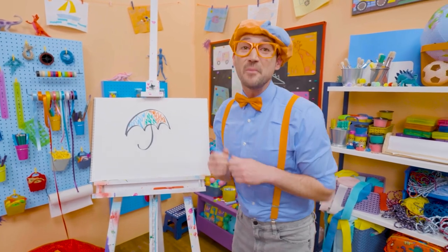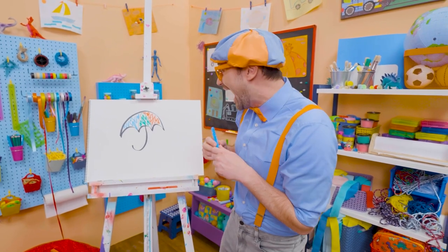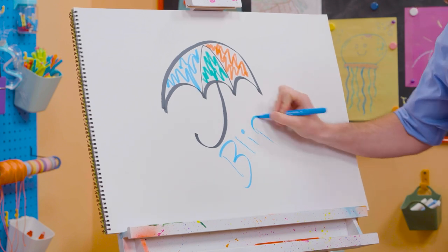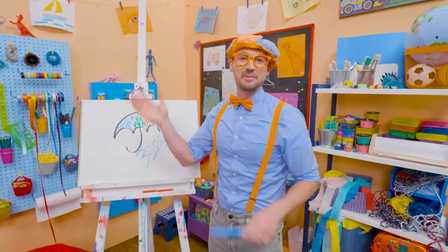If you want to draw more with me, all you have to do is search for my name. Will you spell my name with me? Yeah! B-L-I-P-P-I. Blippi! All right, see you again. Bye-bye!